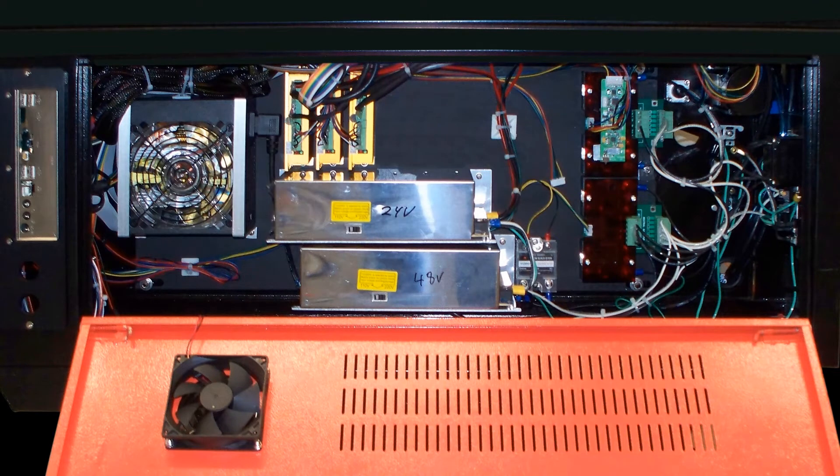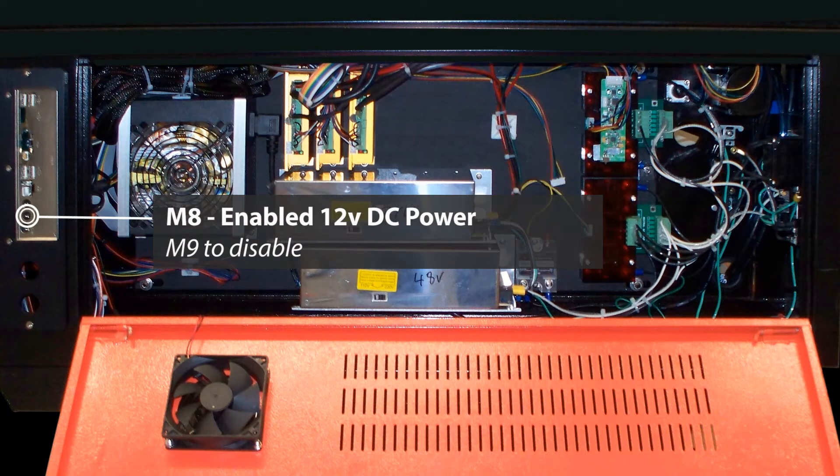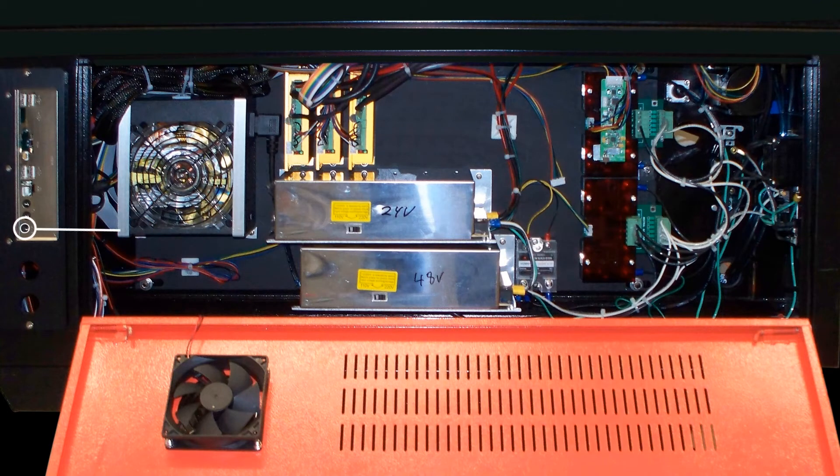Next we have three 12-volt ports. The first two are switched and are activated via M7 and M8 G-code commands respectively, and are both turned off via an M9 G-code command. The third port is always on with 12 volts DC.